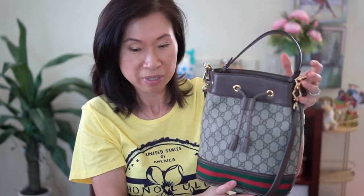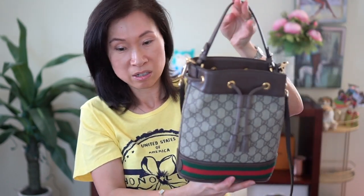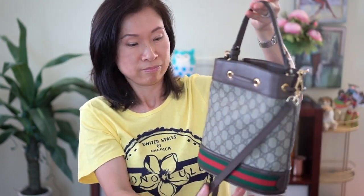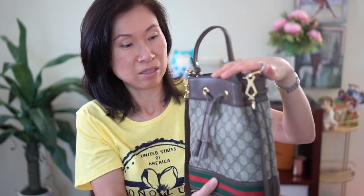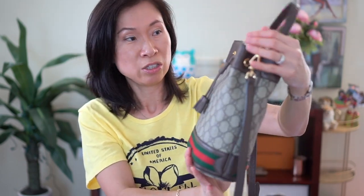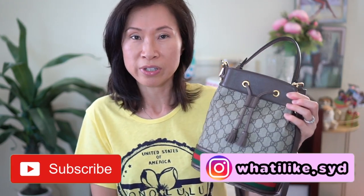It's only been three months, but I'm very happy with this bag. I love the Ophidia line — it has that classic Gucci vibe, which I love. The brown leather is a great all-around leather. I like to carry it especially in inclement weather. Obviously when it's pouring I won't carry this because of the webbing — I don't want it to get wet — but the canvas and leather make it a very sturdy bag. So that's my quick checkup on this Gucci Ophidia bucket bag.